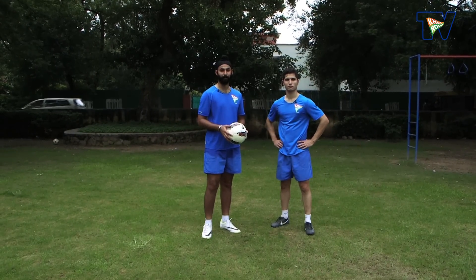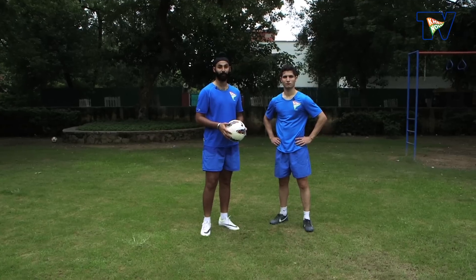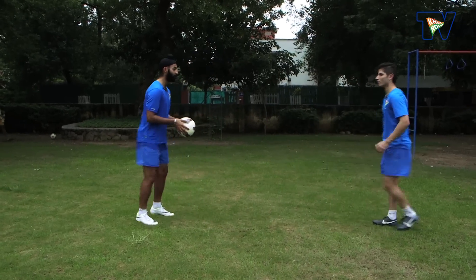The coaching key points for the thigh trap are: you have to be in the flight of the ball. Judge the flight of the ball.